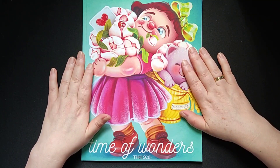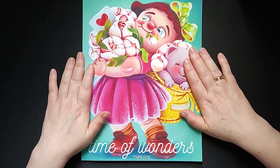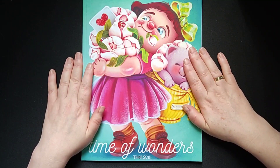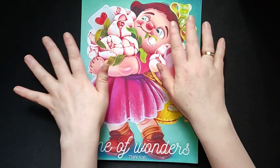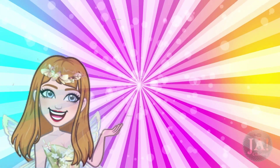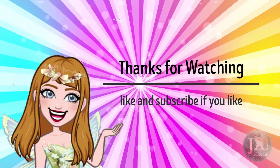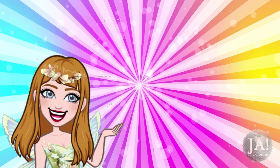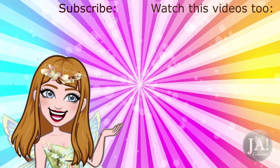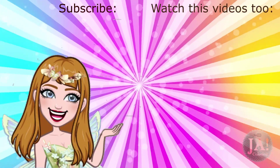Also sometimes sad — that's the other side. So for now I want to thank you for watching this video, and I will see you in the next video of mine. Bye bye!